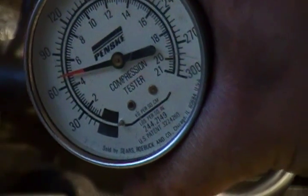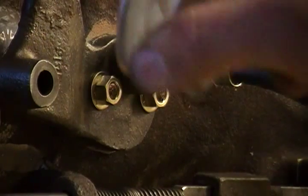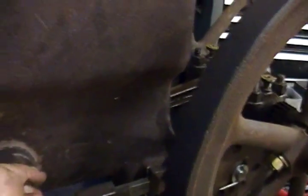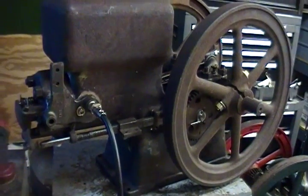Hey, could be worse — could be 30 or none. Like I said, that's with no runtime whatsoever, no break-in of any kind. You can definitely hear the blow-by, I'll tell you that, but we'll see how that changes with running.